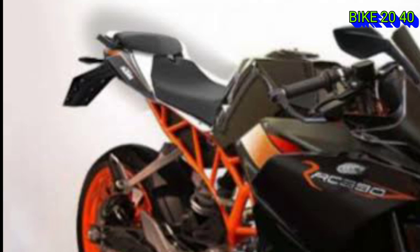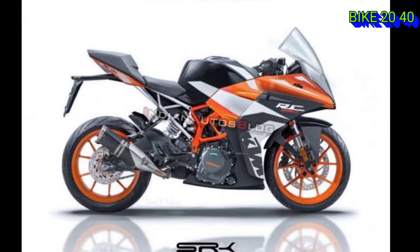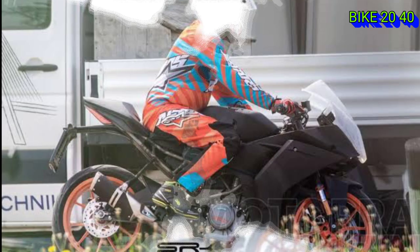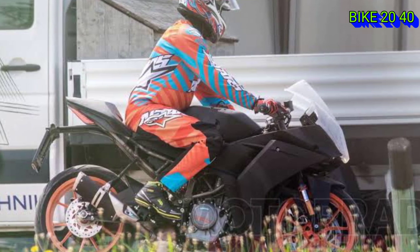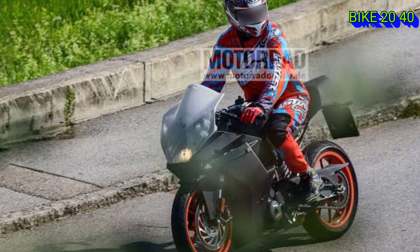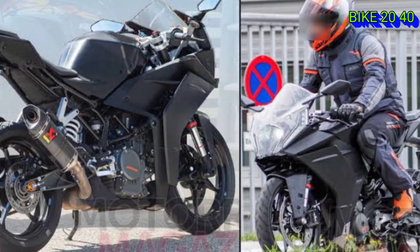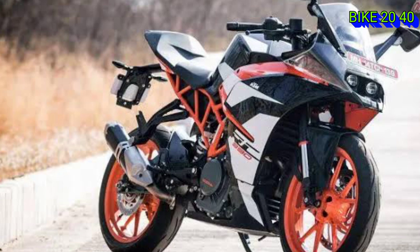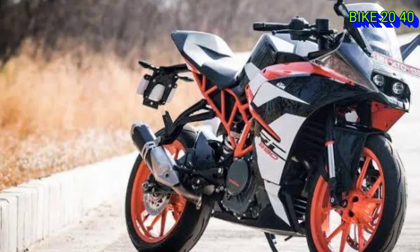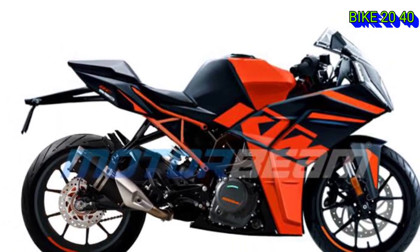In 2021, the pillion seat is more comfortable with a new split seat design. The seat is a bit more comfortable for the rider. You can see that the riding position addresses the back pain problem. There is a small sub-frame — a split frame within a small frame.